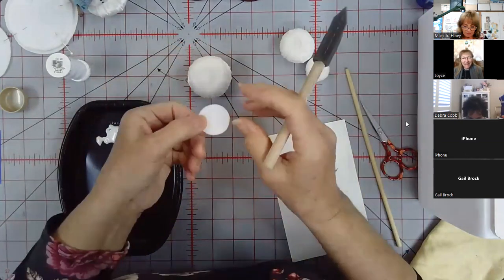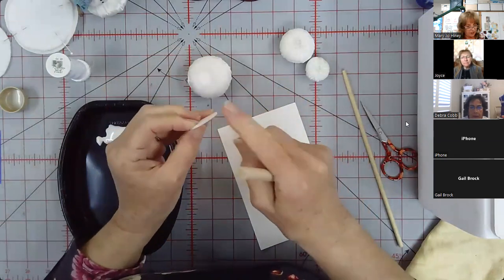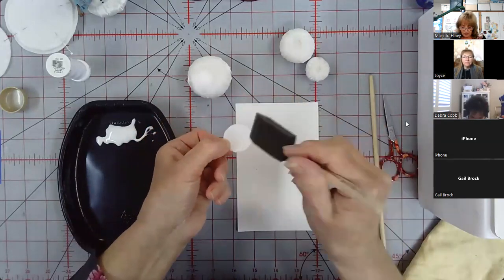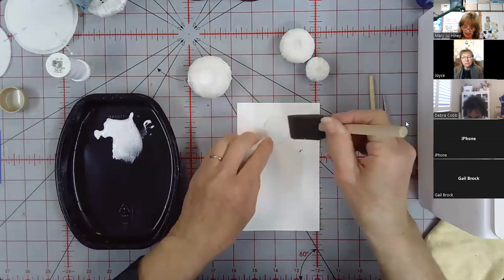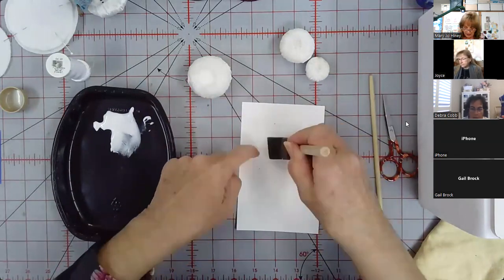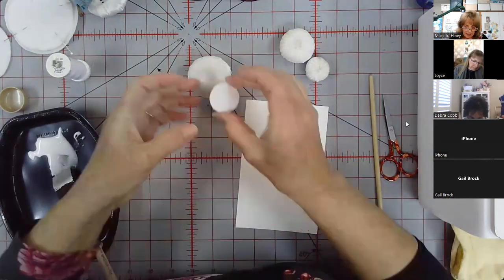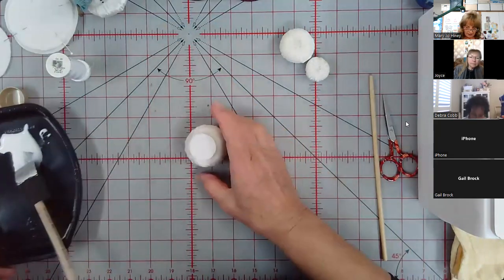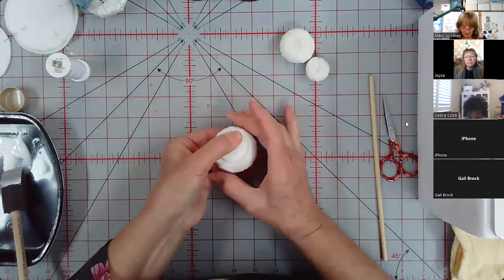This particular tim tacks included in the kit has an adhesive side, which is why it's thicker than usual — the shiny side. Put the glue on the shiny side using a one-inch brush, coat the underside, keep your hands clean, then take the tim tacks and place it on the flat side — not the gathered side — of the bottom snowball.